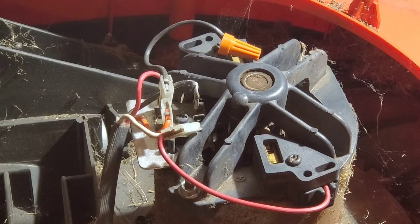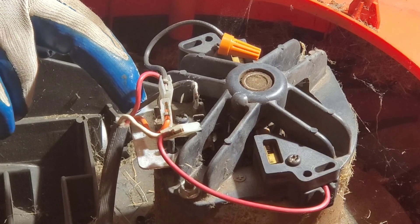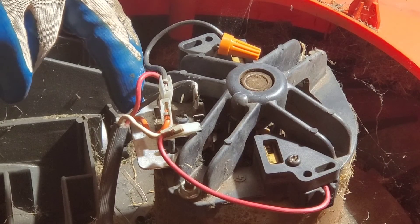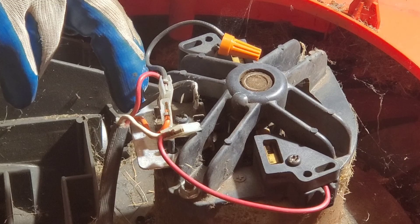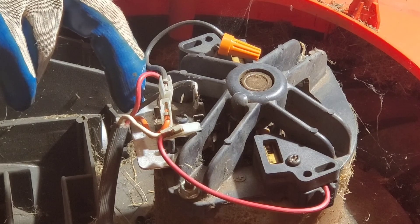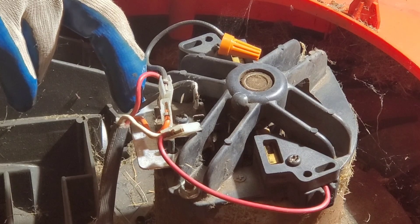Whether the lever is pulled back or not, it doesn't change anything with the bridge rectifier. So if you have continuity somewhere between these leads, that means your rectifier has probably shorted out. And if it's shorted out, that would be why your circuit breaker is flipping instantly. This is a simple way to test your rectifier if your motor won't start or if you're instantly tripping the circuit breaker when you turn your mower on. That is your quick tip of the week. We'll see you next week. Thank you.